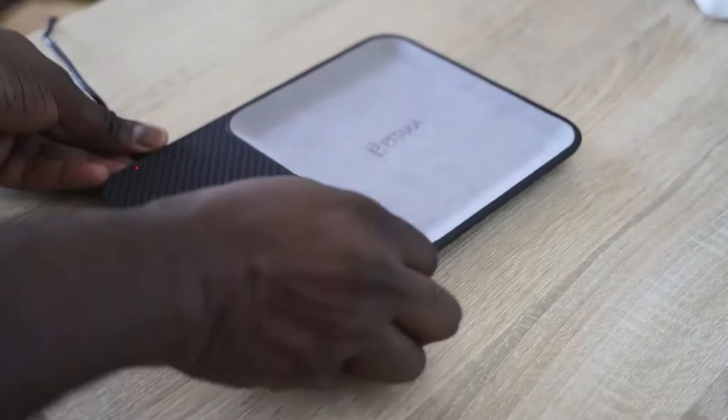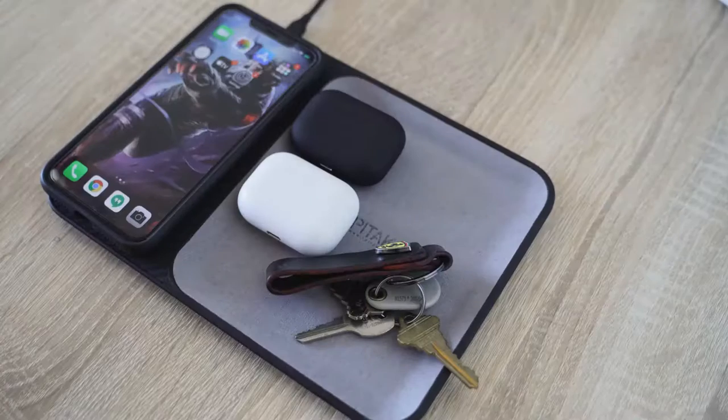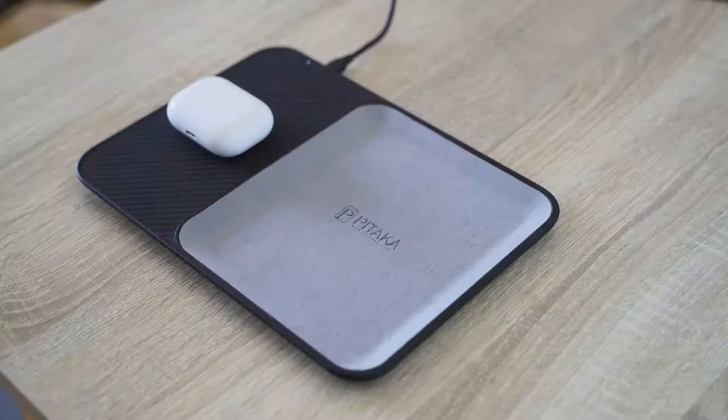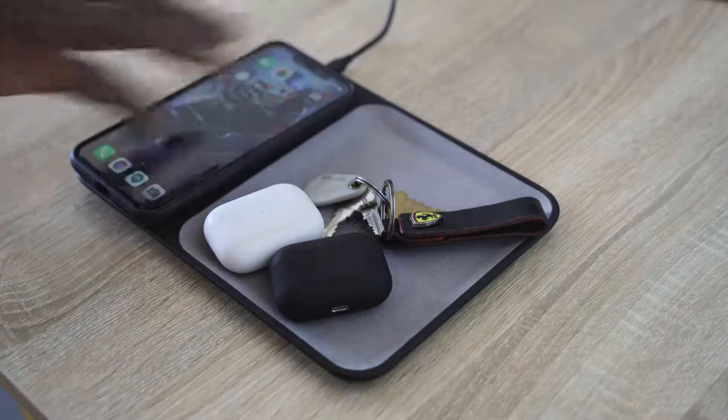In this video I also showcase the Pitaka storage charging plate. This is not sponsored — I just wanted to use it because it allows me to put my keys and true wireless pods on there, pick it up on the go, and come back in. It's a nice storage area and charging case. I have a link for you guys down below if you're interested. It looks pretty cool and simple.